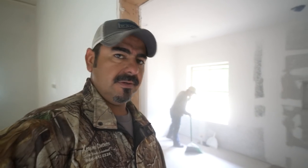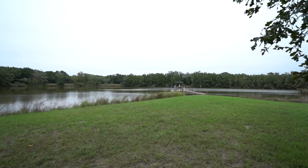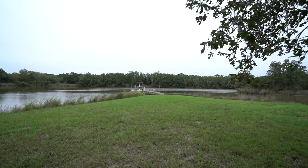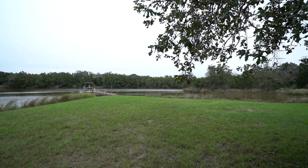We're getting it ready to stain. The first thing you do is take some sanding screens — 60 grit — and go over the floor a couple of times. That's just the first step; there are a lot more steps. The lake is the feature here. They're going to be able to see the lake from the living room, from the kitchen, from the master bedroom, and from the enclosed patio.